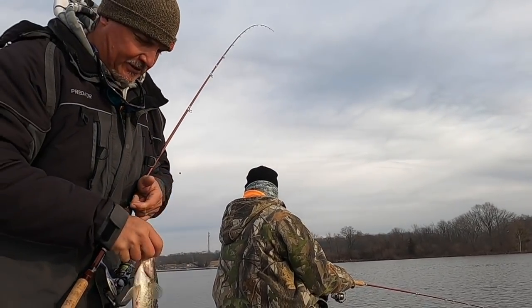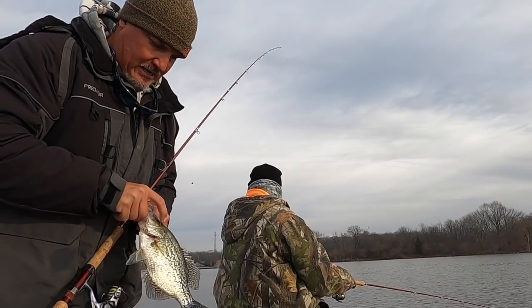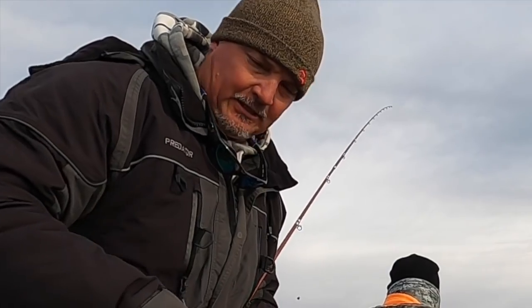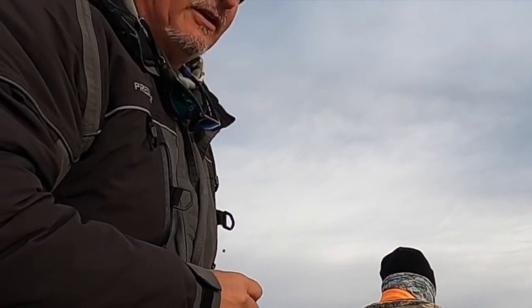We're going to be fishing the Crappie Masters trail, and Marcus is definitely going to be joining me at some events whenever he's available.